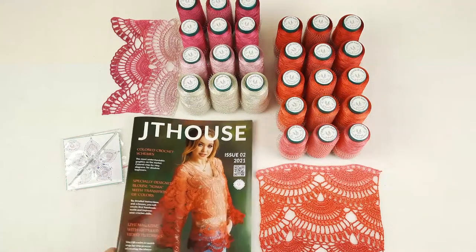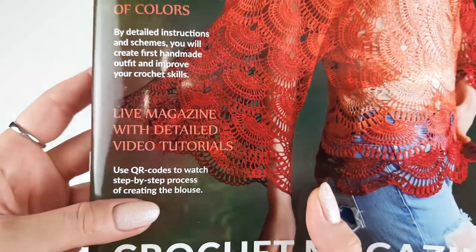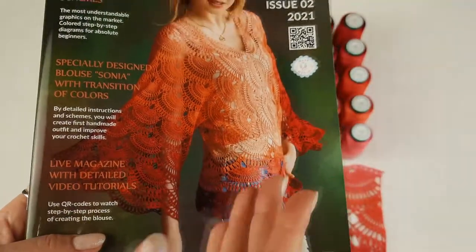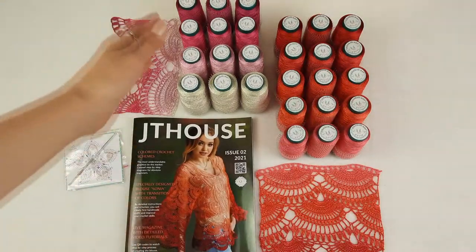Everything is prepared inside — colored step-by-step schemes, instructions in English, and something really special: you can use QR codes to watch video tutorials about making this blouse. You just use your phone, scan the QR codes, and go to the page with video tutorials. That's why we call it a live magazine — it's a really special project for us.